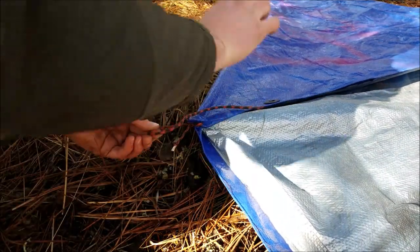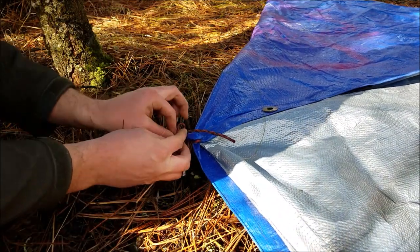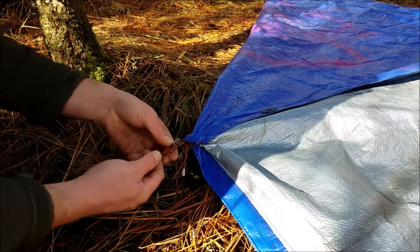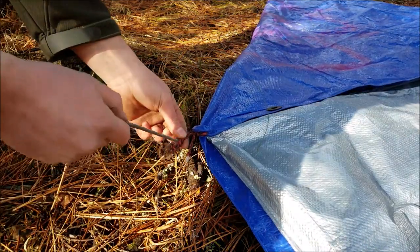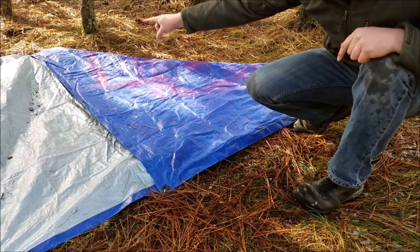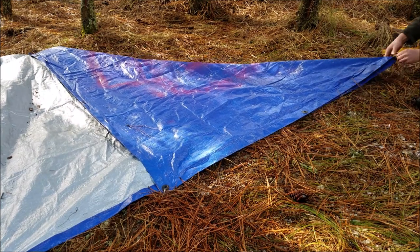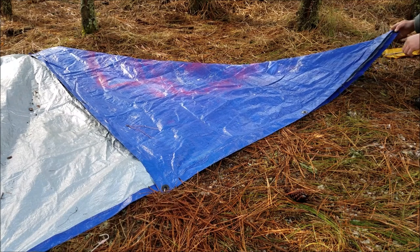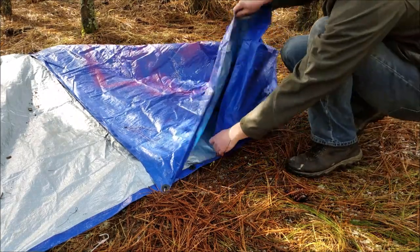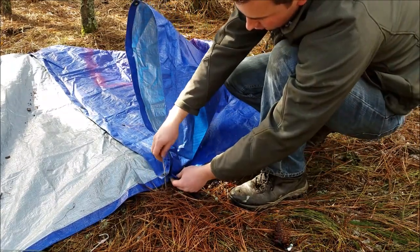Next, we will make a loop in what's left of our string. So we'll take it, double it up, and go over and through. And now we can stake this section of the tarp down. So we'll take our stake and put it through our homemade loop. Press that down. Now that we've got that staked into the ground, we're going to pull up this stake. And take this corner and bring it in, like so. And it's going to be staked down along with this one.